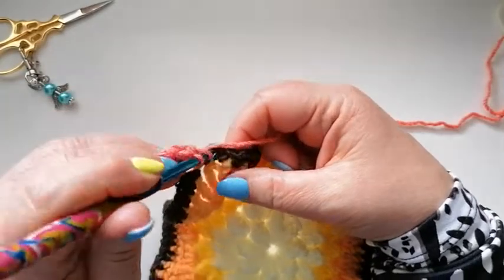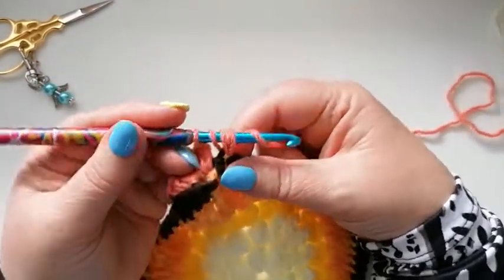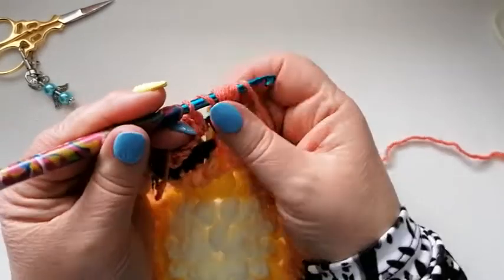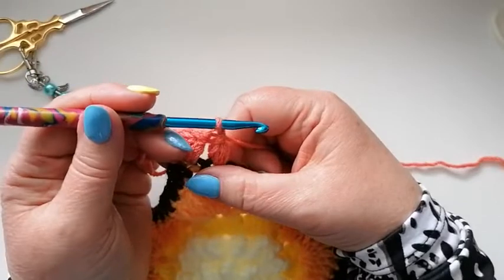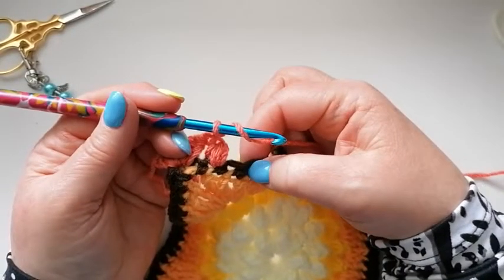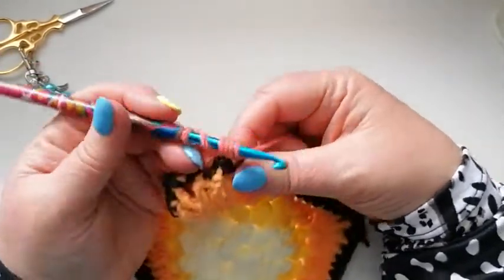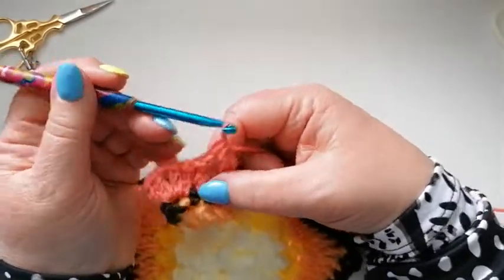Yarn over, we're skipping this one, into this stitch and pull up a loop. Yarn over into the stitch, pull up a loop - that's twice. Yarn over into the stitch and pull up a loop. We're now going to yarn over and instead of going through all seven stitches we're only going to go through these first six so we've still got two stitches on the hook. Yarn over again and pull through. Chain one and then we're going to skip a stitch and do exactly the same into the next stitch. Into the stitch pick up a loop, yarn over, pick up a loop, yarn over and pick up a loop. Then yarn over, pull through all except the last one, and then yarn over and through those two.